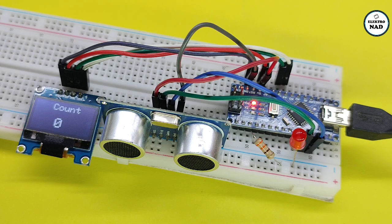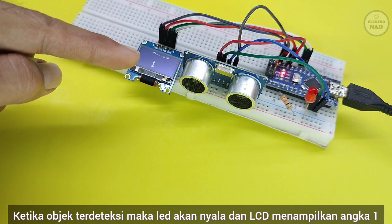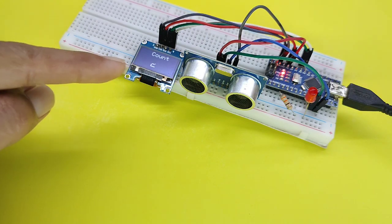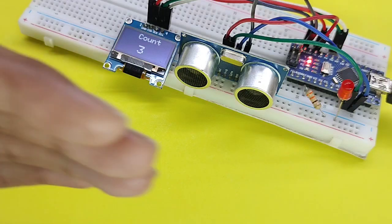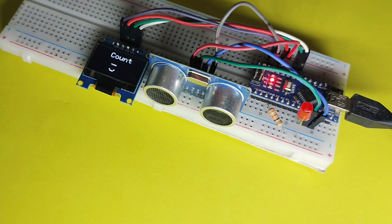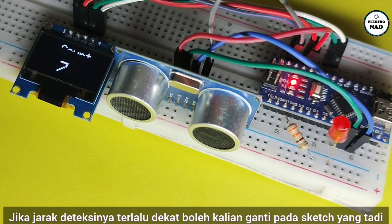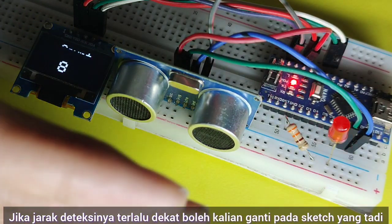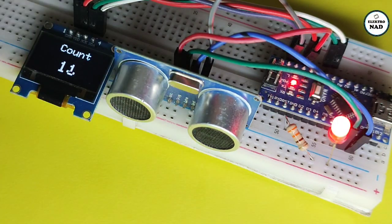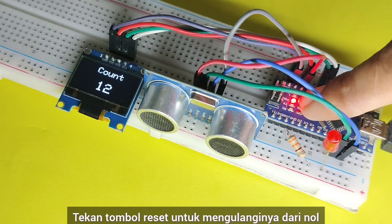Oke, sekarang kita coba. Ketika objek terdeteksi, maka LED akan nyala dan LCD akan menampilkan angka 1. Dan menambahkan 1 jika ada objek yang terdeteksi lagi: 2, 3, 4, dan seterusnya. Jika jarak deteksinya terlalu dekat, boleh kalian ganti pada sketch yang tadi. Tekan tombol reset untuk mengulanginya dari 0.